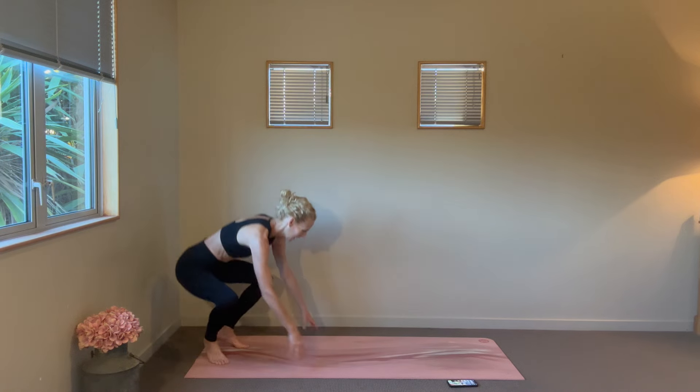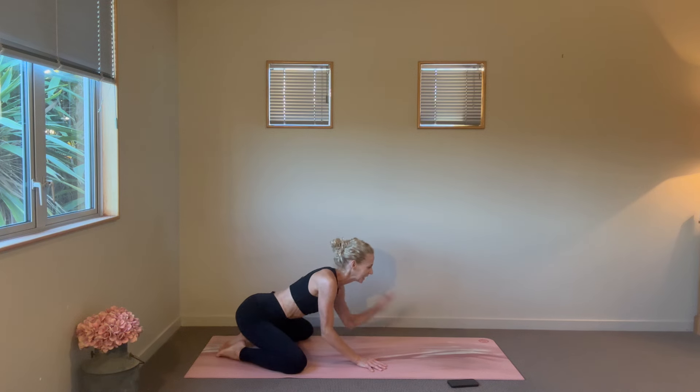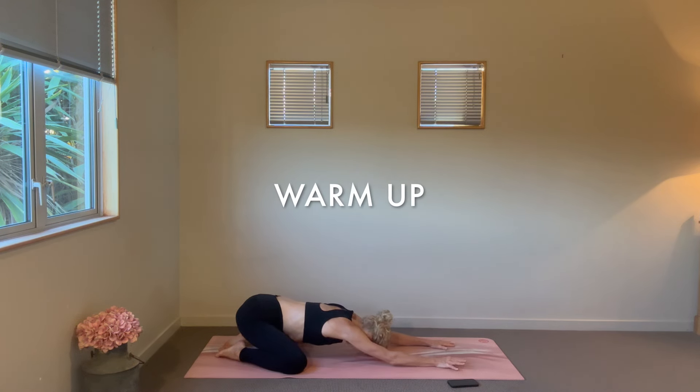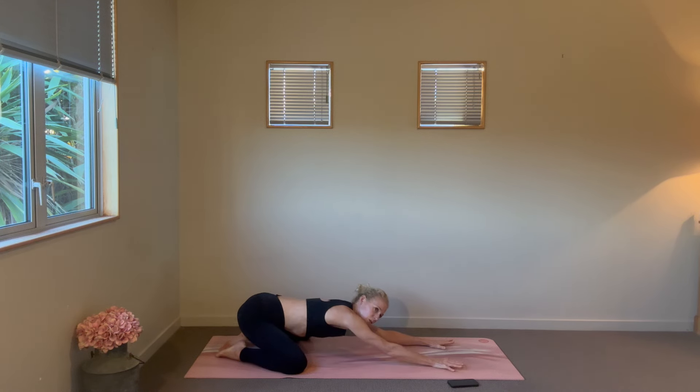Good morning everyone, so good to have you here for your workout. Let's start in a child's pose, taking those knees nice and wide, nestling those hips towards the heels. Feel your fingertips reach nice and long in front — forehead may or may not come down. You can offer a little sway to the hips, maybe a little turn of the forehead from side to side, just starting to tap in to see how you feel.